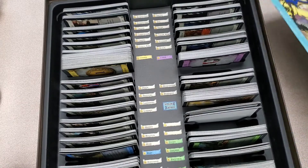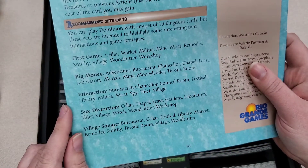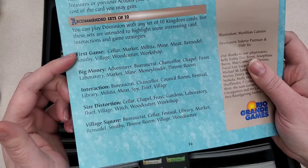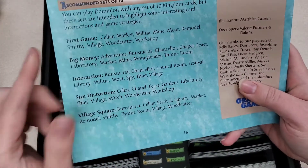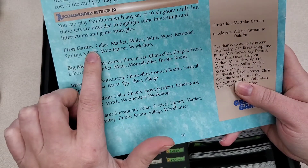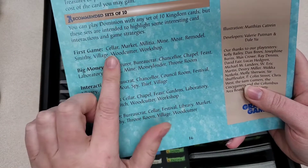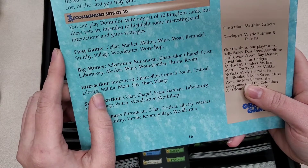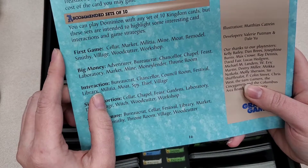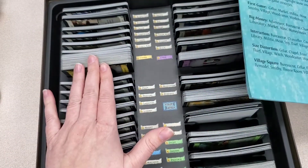For setup of this game, you're going to go into the rule book. When you flip to the back, it says recommendations for a set of 10. You figure out which one you want to use as you're starting out. For our first game, we're going to use the first game type to figure out what cards we need to set up the game. We're going to pull out the cellar, market, militia, mine, moat, remodel, smithy, village, woodcutter, and workshop cards, as well as the money cards and a few other things.